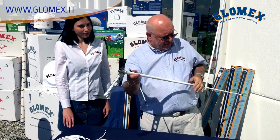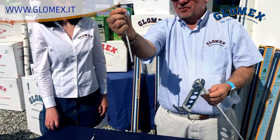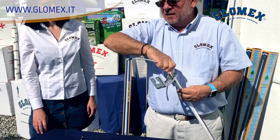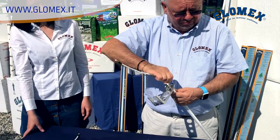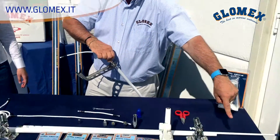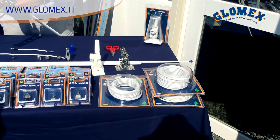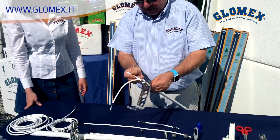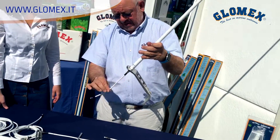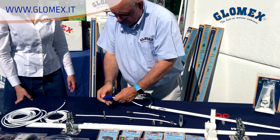We have the antenna with a built-in FME connector — this kind of connector — that is pre-wired on the coaxial cable. The coaxial cable is available in many lengths; you can see all the different lengths in the Glomeasy catalogue. You just install the connector on the cable, and your antenna is wired.